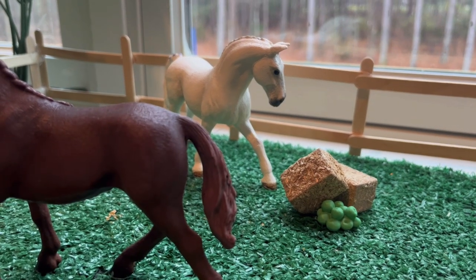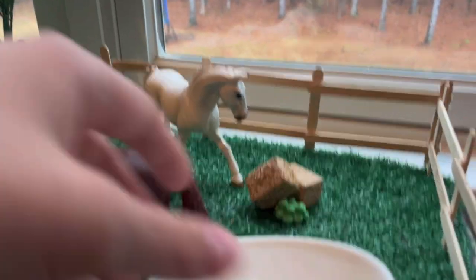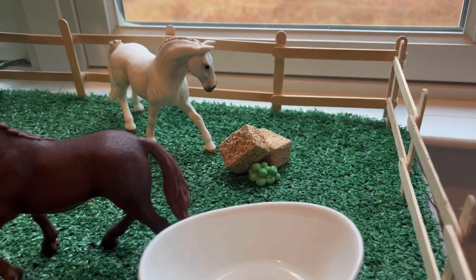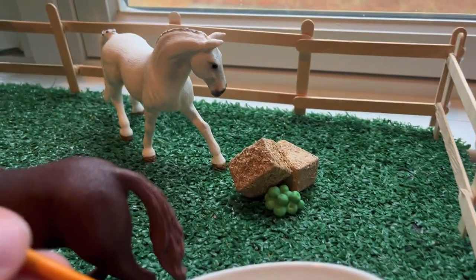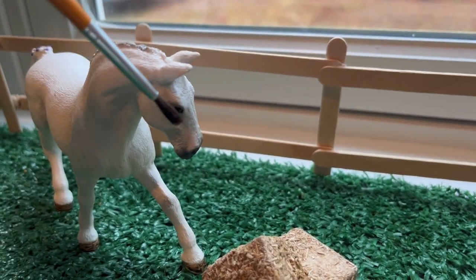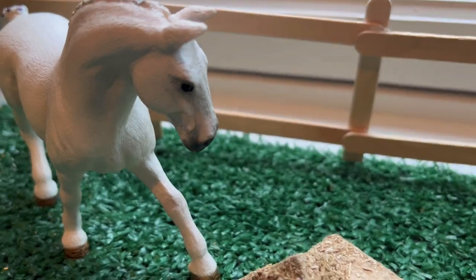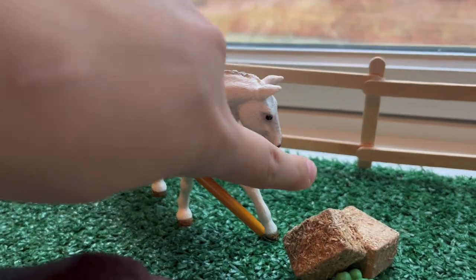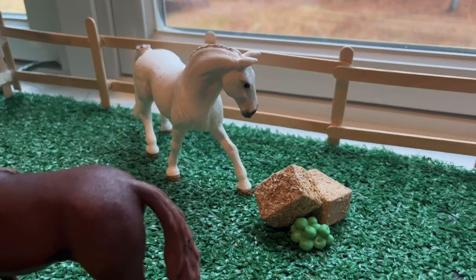This next one is going to be how to do Schleich horse tears. For this you're going to need some water and a paintbrush. You're going to dip your paintbrush in the water, try to get a droplet on the end of it, then go to your horse — and I would start filming here. Just put a little bit on her eye and as you can see it makes a little tear and rolls down her face. Then all you have to do is trim the part where you put it on out of the video and it looks like a tear.